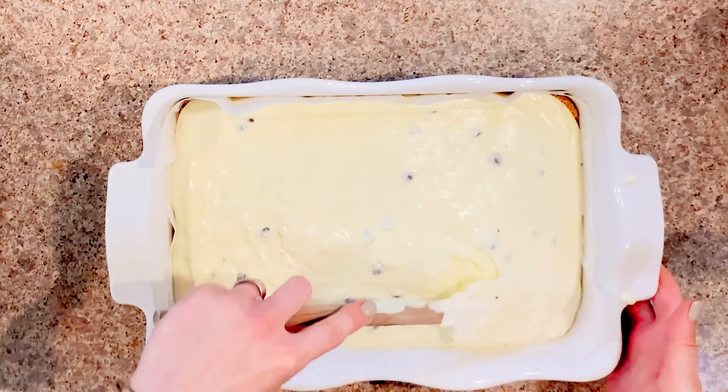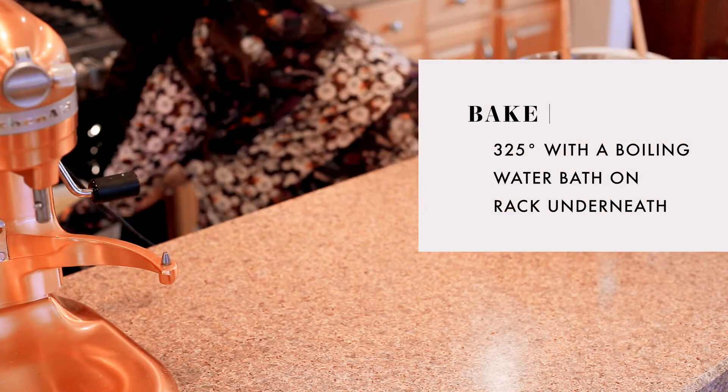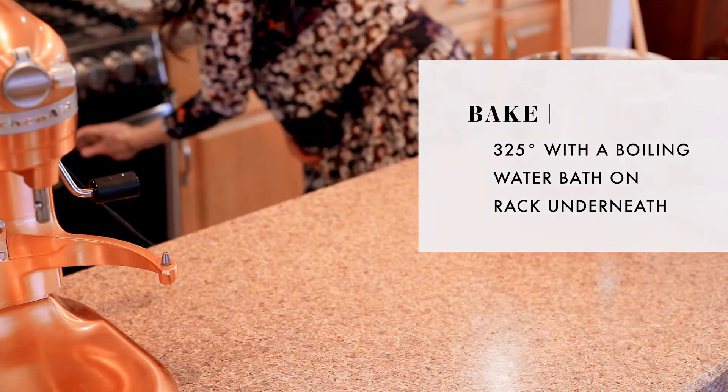You're going to pour everything on top of your graham cracker crust. It's going to look so delicious even though it's not even done. Then you're going to slide it into a 325 degree oven. In your oven, you're going to have a baking dish filled about three quarters of the way with boiling water set on the rack underneath where you're putting the cheesecake. This creates a makeshift water bath and turns your oven into a steam room, which really helps your cheesecake not to crack.